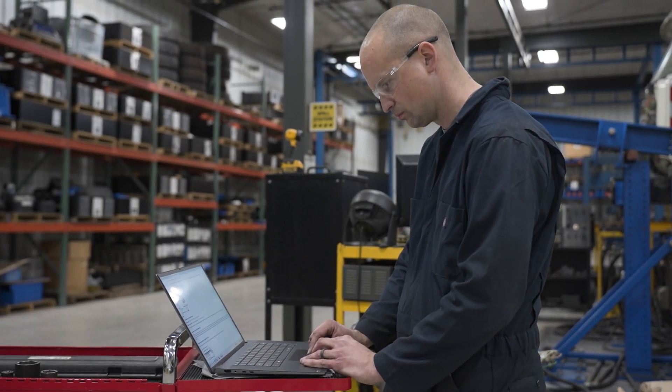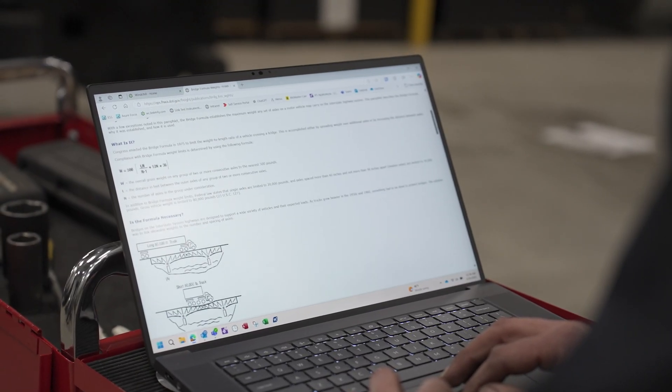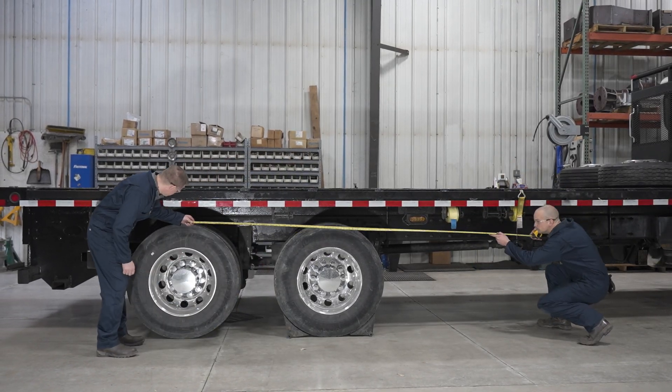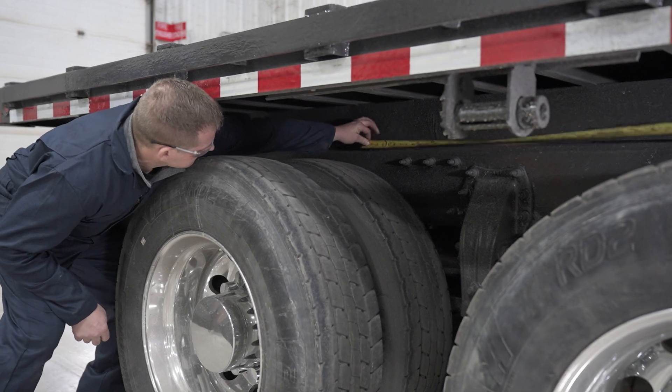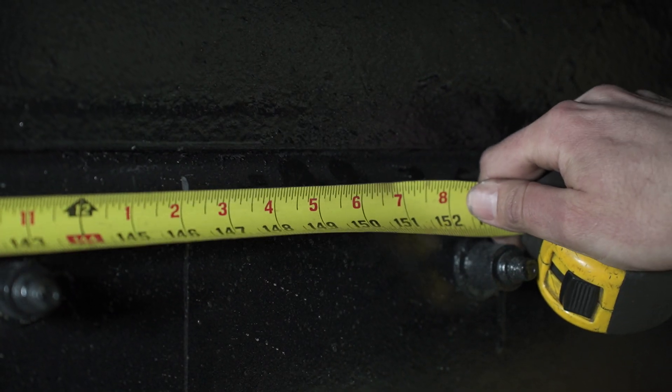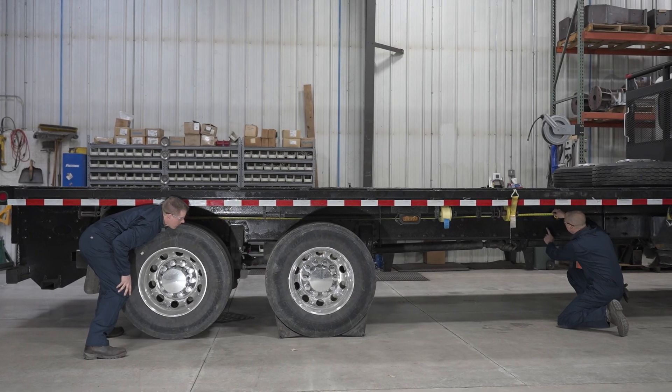Before determining the suspension location, thoroughly review federal and local bridge laws. For purposes of increased weight carrying capacity or improved weight distribution, the minimum distance of 97 inches between axles as defined by the federal bridge code may be increased but never decreased.